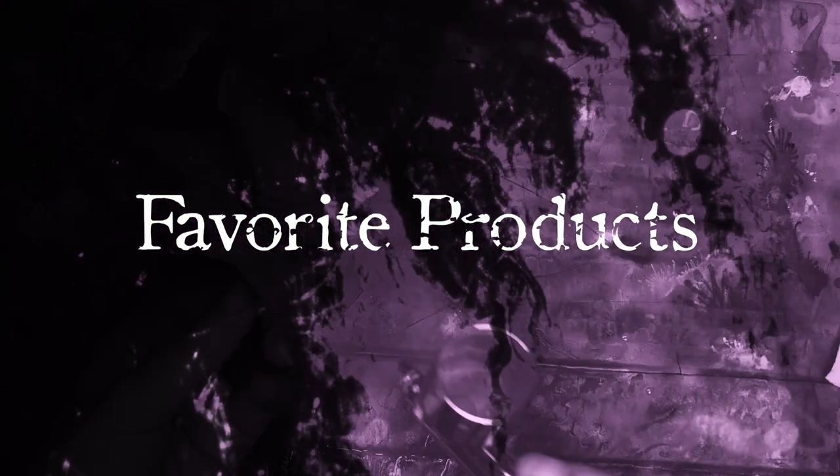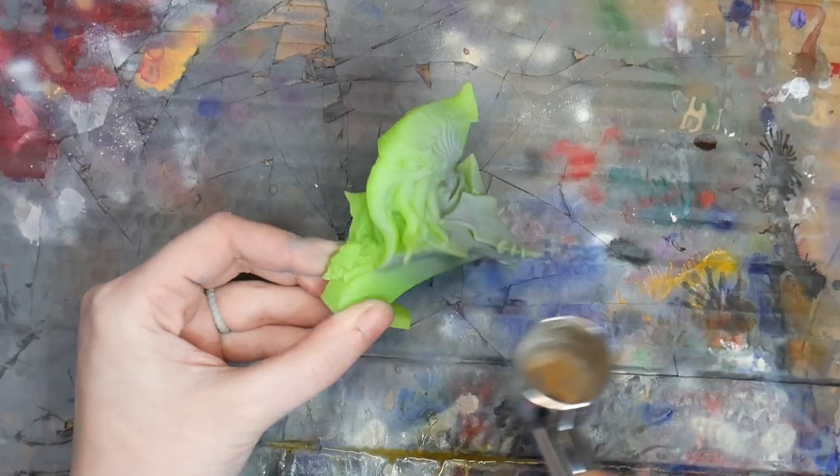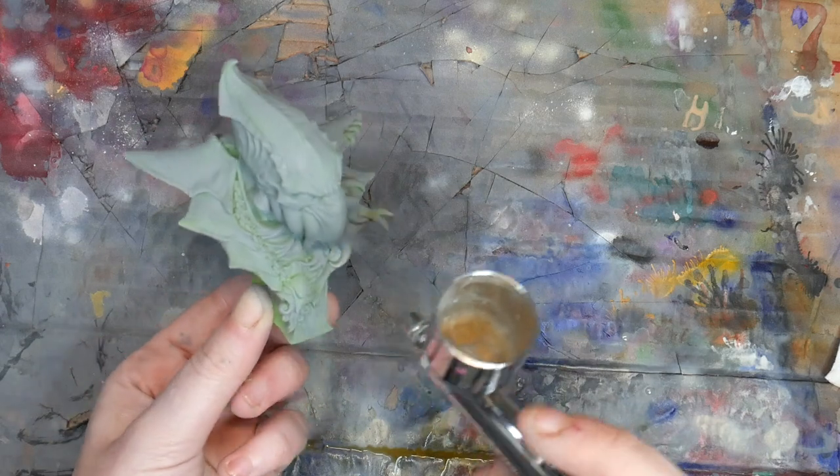For favorite products: if you want a super smooth zenithal highlight, then you'll want to use a gray primer and white ink. The gray primer is going to make the blend between black and white that much smoother, as well as make the application of your white ink later a lot easier.